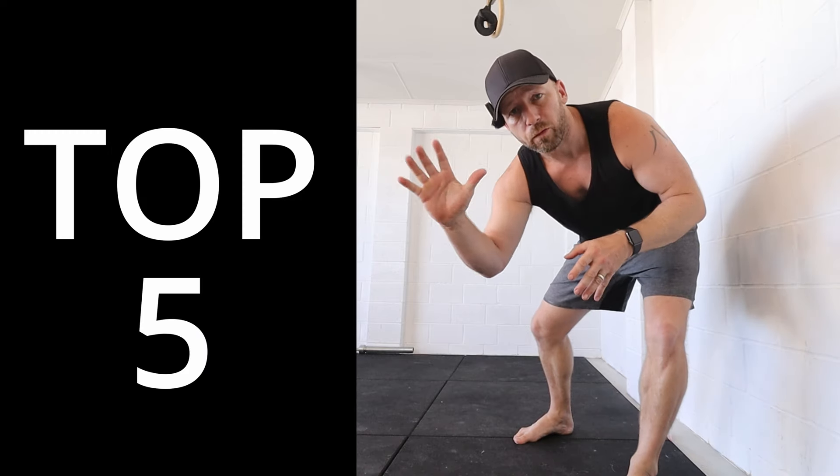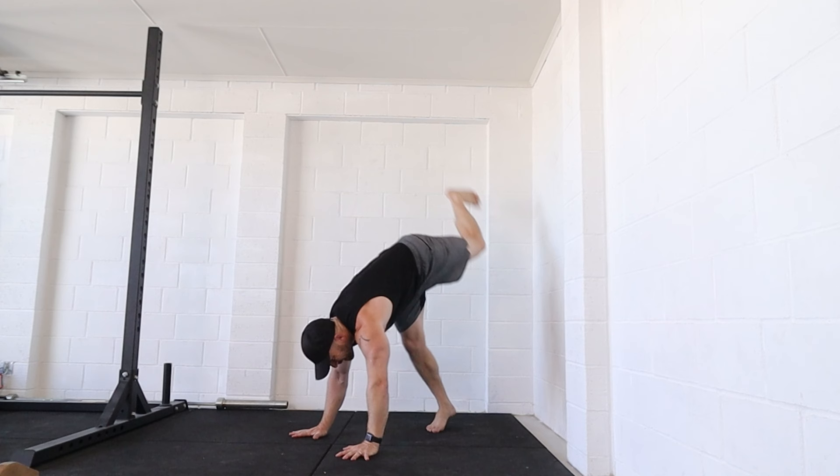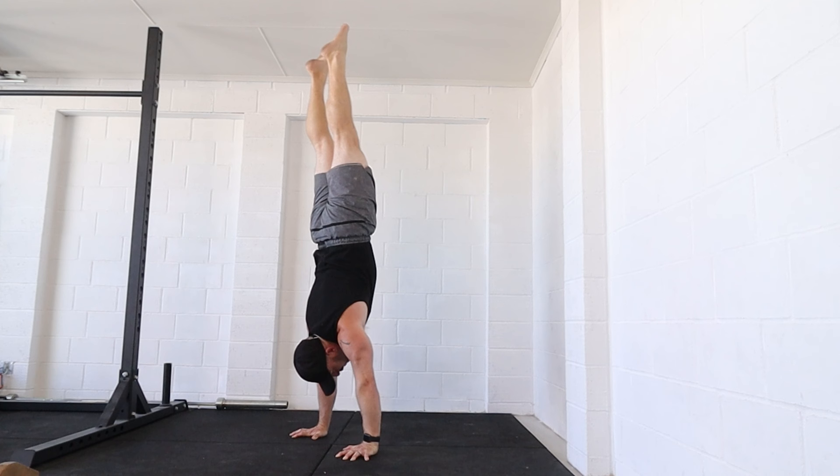Today I'm going to go through the top five reasons why you can't hold a handstand. Number one: your body's not staying as one segment. If my body stays as one segment, it's much easier to control the position.